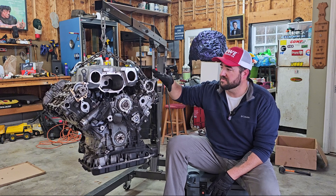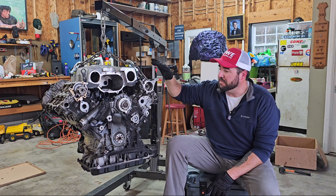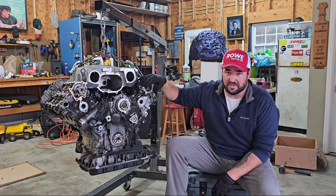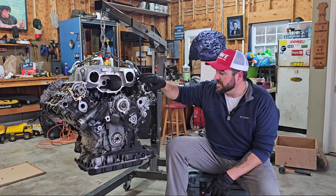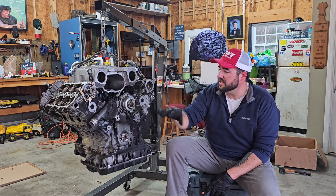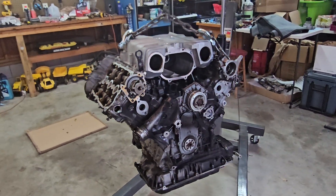We worked out a deal where I got his old original engine, which is right around 200,000 miles. I went and picked it up, I'm going to rebuild it, and swap it into my car. Then I'm going to give him my original engine for him to do with what he wants, because he's already got a rebuilt engine in his car. It's missing a few pieces that he swapped onto his engine.